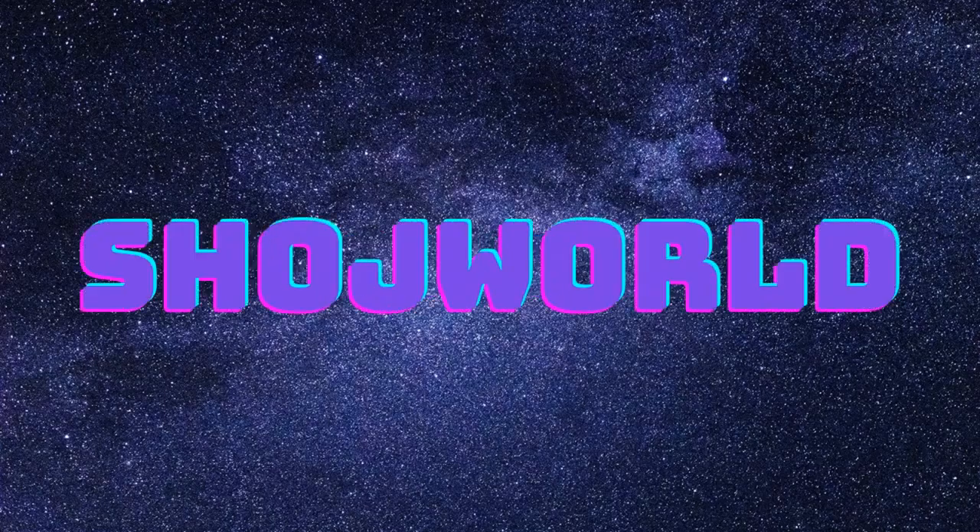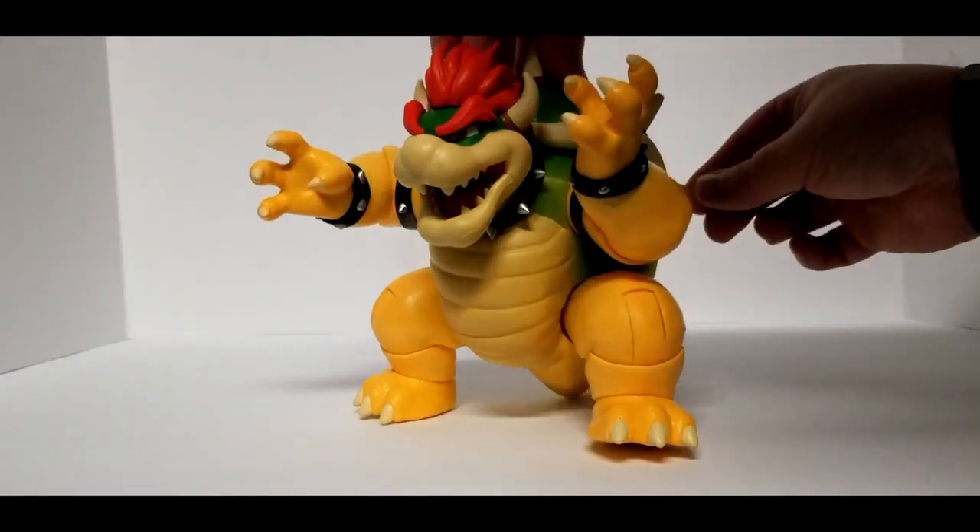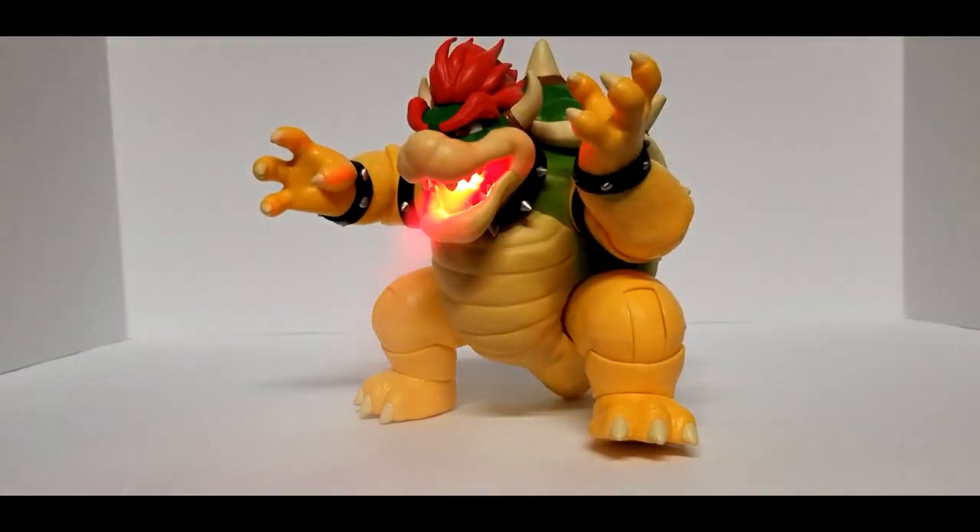Welcome to Showtwirl, gamers! Josh here, and today we have a really cool unboxing. This is the Jakks Pacific new Super Mario Brothers movie deluxe Bowser 7-inch figure with a fire breathing effect.